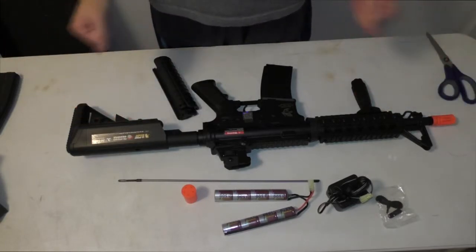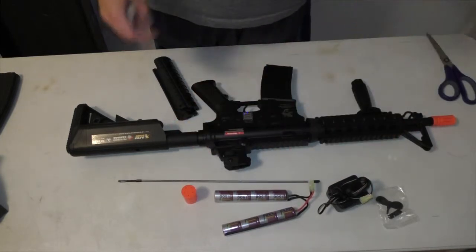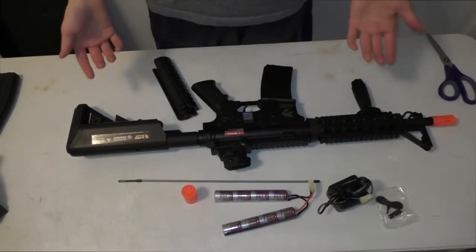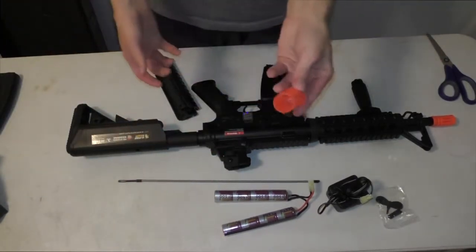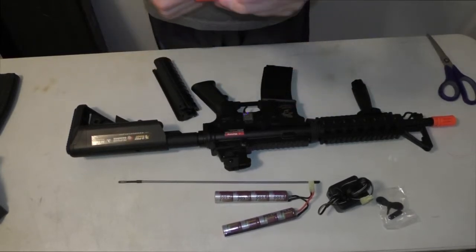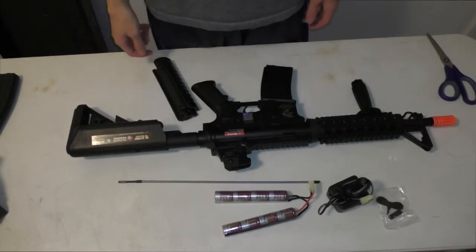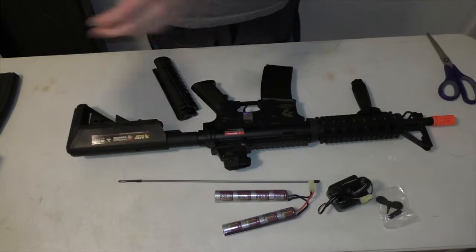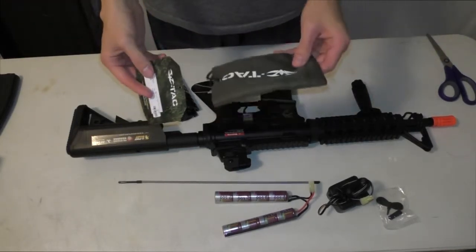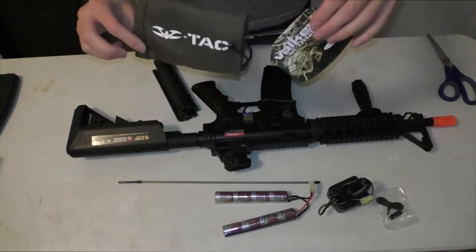Here's what comes in the initial package — your charger, battery, everything else. Now, things you might want to consider getting once you have your gun: they give you this cap to put over the front as a so-called safety thing, but it's a piece of junk. When you fire your gun the BB is actually going to go through it. Throw it in the trash. Instead, you want to buy barrel covers — that's what they're called. I got one that says 'Tac' on it.